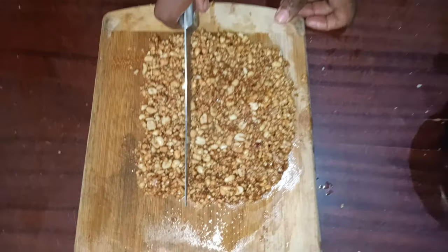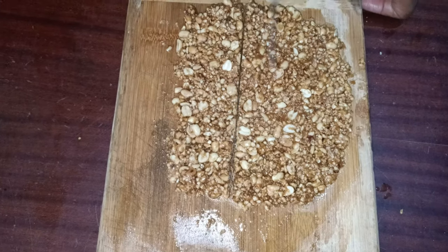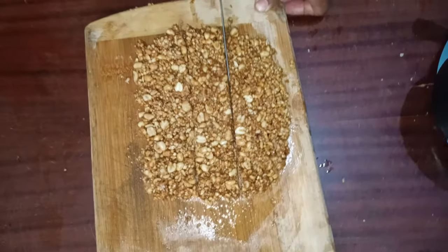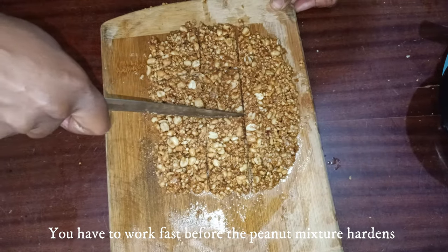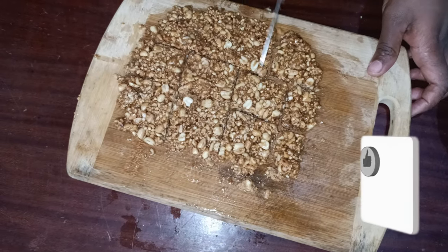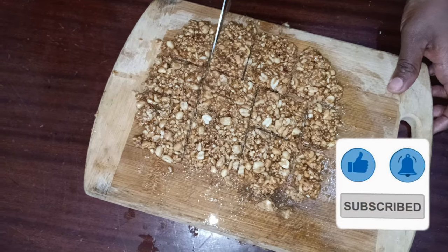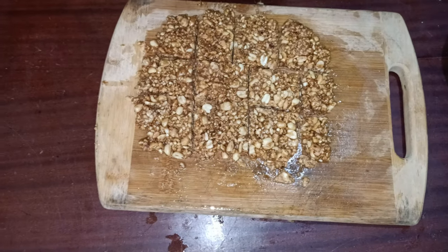After you have rolled them out while they are still hot, take a knife and make cuts into the shape you desire. I'm going to make rectangular bars — cutting in both directions. Then give them some time to cool down and stay intact before serving.